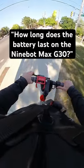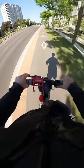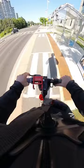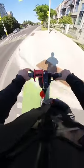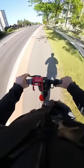How long does the battery last on the 9-Bot Max G30? Alright, this is a great question especially for first-time riders. The most confusing stat is how Segway claims the 9-Bot Max G30 gives you 65km on a single charge, when in reality, that only applies when you're going the top speed of 15km an hour in Eco Mode.